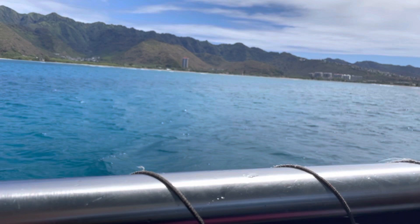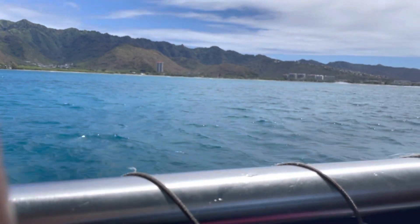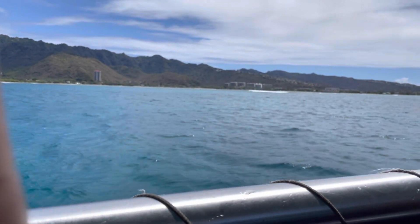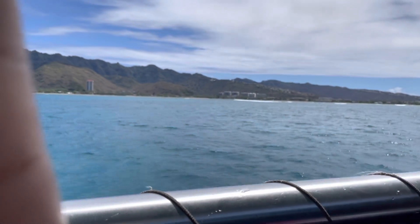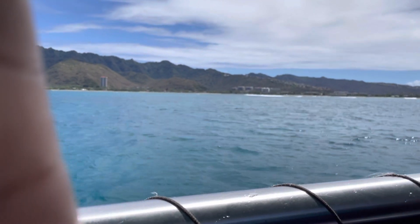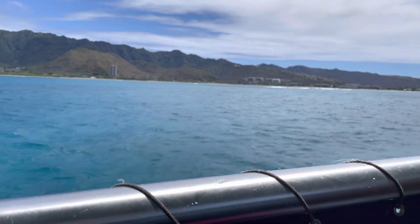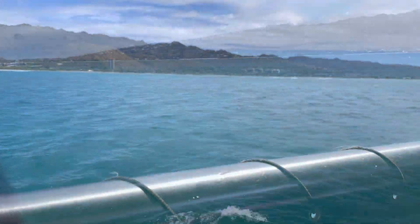We are now headed back to shore. That was one of the most amazing experiences I've ever had — anything in water is always so much fun. I highly, highly suggest it. Some final tips: don't be scared. Once you wrap on and get going, it's literally downhill from there. You don't want to miss out on this amazing experience — it was so, so much fun.